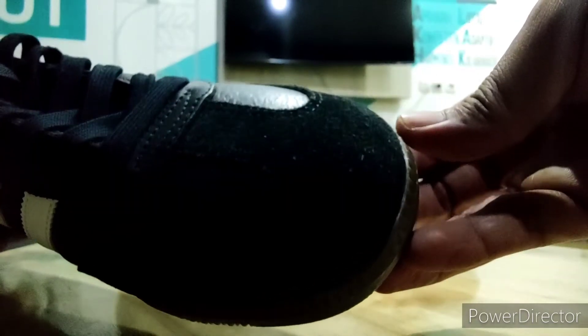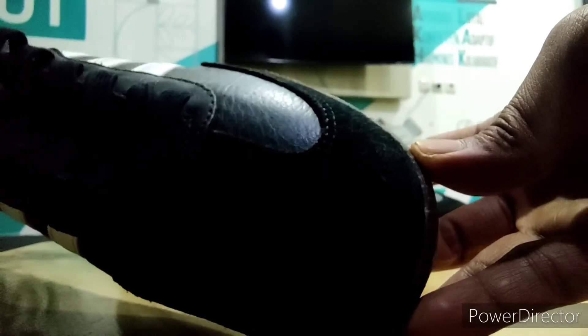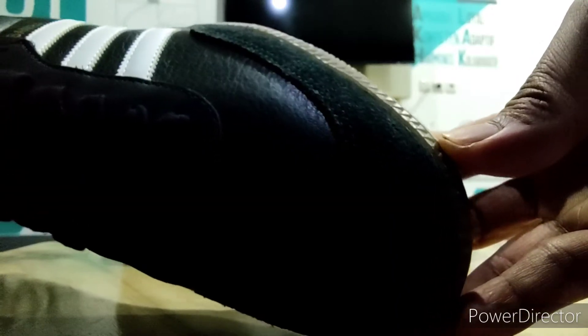Material suede-nya halus. Detailnya kelihatan ya, keren ya.